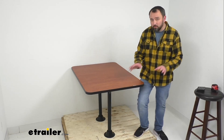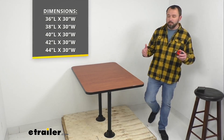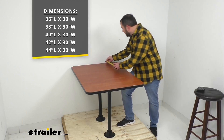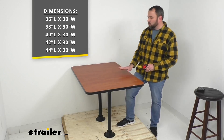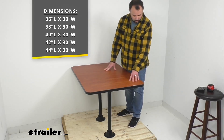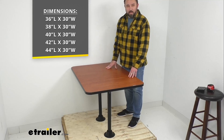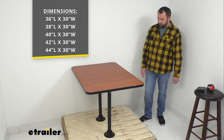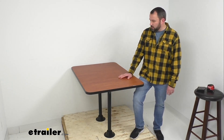This table comes in different finishes, trim options, and sizes, so depending on the space you have in your RV dining area, we should have the size that you need. The table I have here is 42 inches long, and all of our tables are 30 inches wide. I'm about five-nine or five-ten, and this table comes up to about the middle portion of the top of my leg, giving you an idea of the table's size and height.